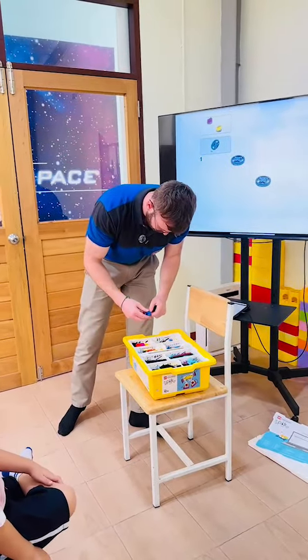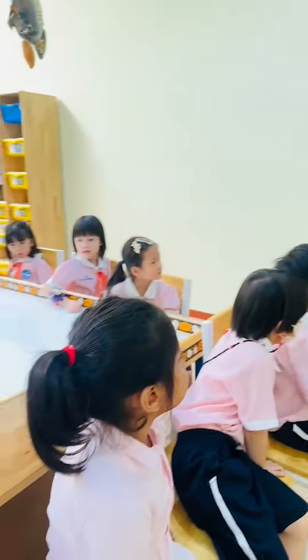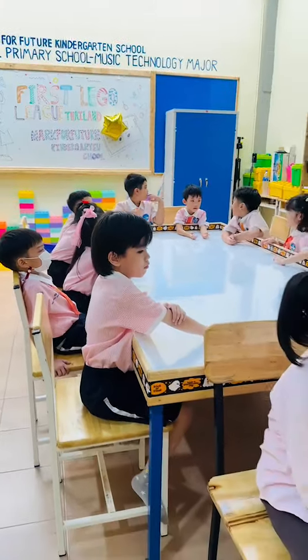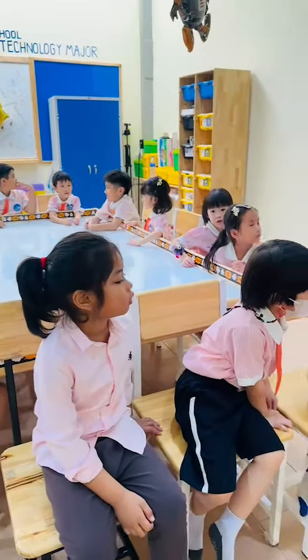So what we're going to do is split into groups, and you're all going to follow me. I'm going to use this kit.